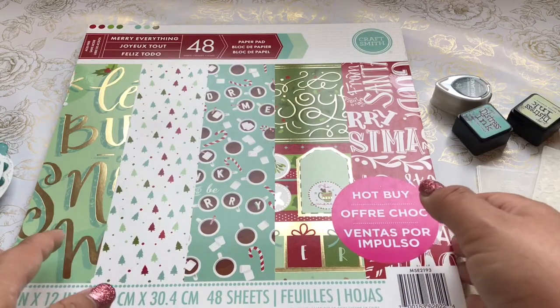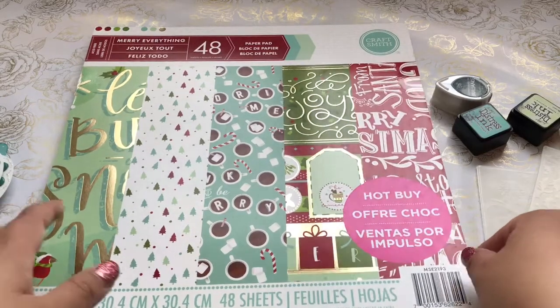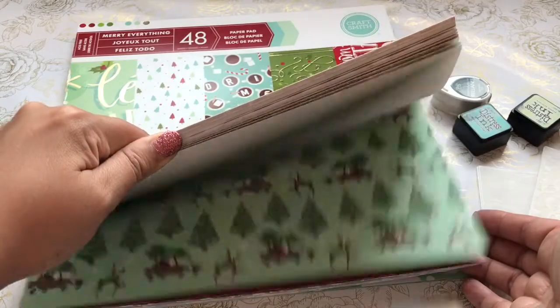I wanted to share with you what I created using this Craftsmith Hot Buy from Michaels — this Mary Everything paper pad. They have some really cute designer papers.